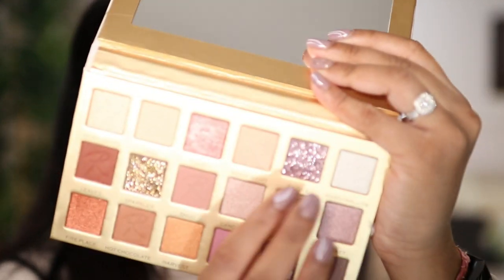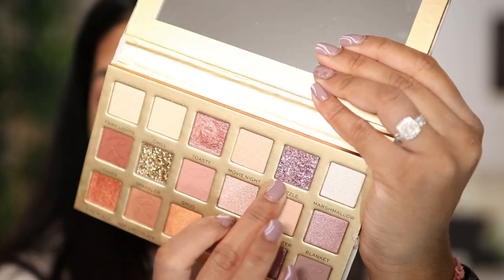I'm gonna use the shade Toasty with my finger — just kind of like a base for the glitter, but this is so pigmented. So I'm going to take Dazzle, which is like a proper glitter shade. Guys, can you see that glitter? It's so pretty!